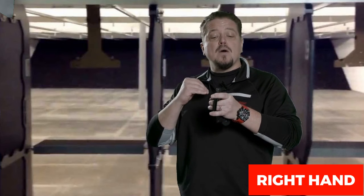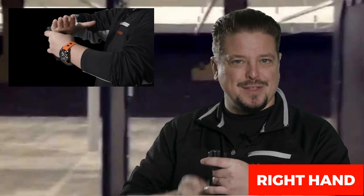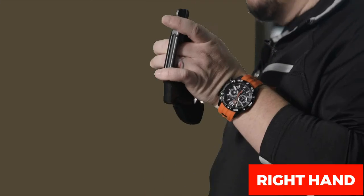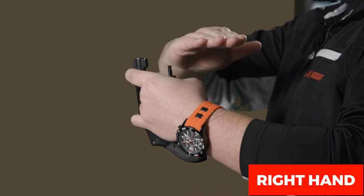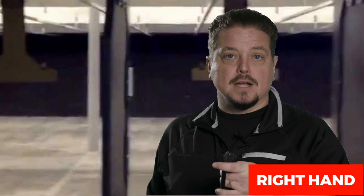Take the meat of your strong hand and tap on the ejector rod. Tapping on the ejector rod and forcing that star to come out helps get all the rounds out of the chambers. It's very important, especially with a short barrel, that you don't get your hand over the barrel itself — keep it over the ejector rod, tapping with the meat of your hand for a nice firm tapping action.